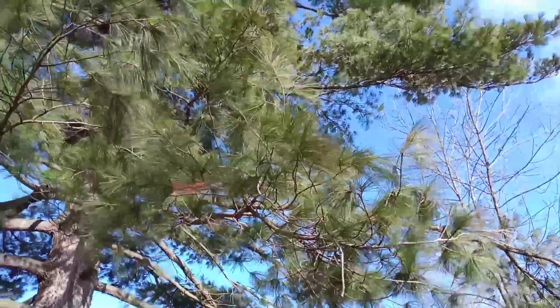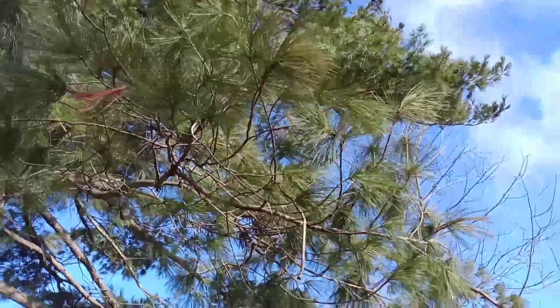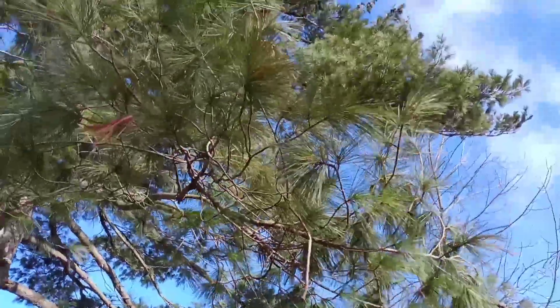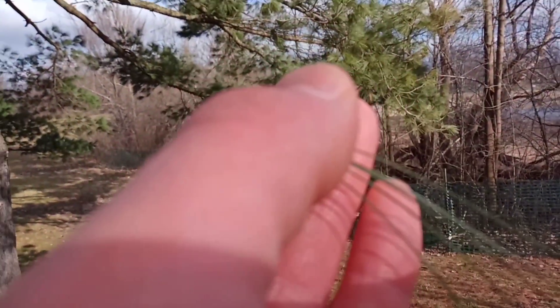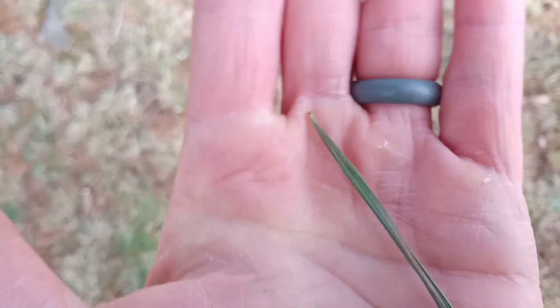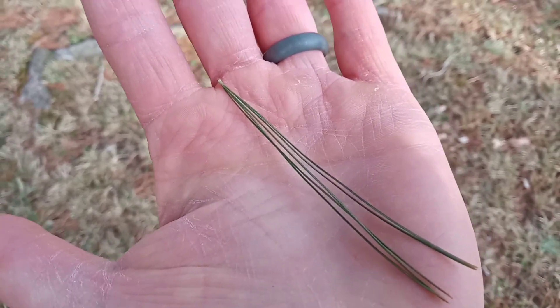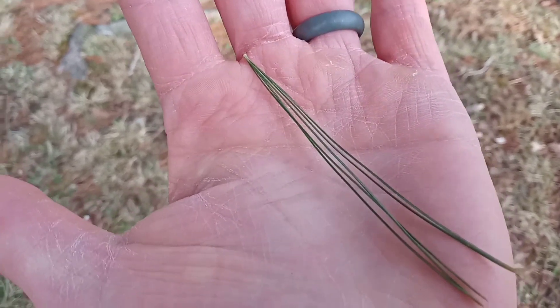If you look at these feathery plume-like needles and you grab a clump, you'll find that each cluster, also known as a fascicle, is broken into five needles. That's called a fascicle. That cluster has five needles, and this is the only pine east of the Rocky Mountains that has five needles in its cluster.